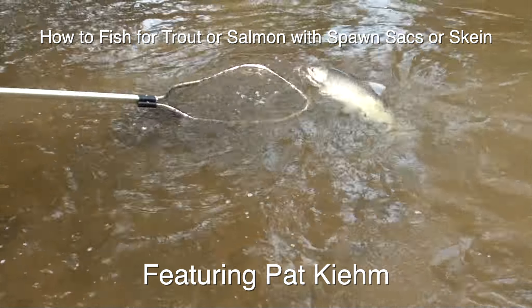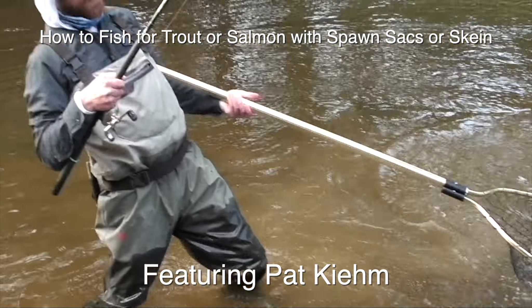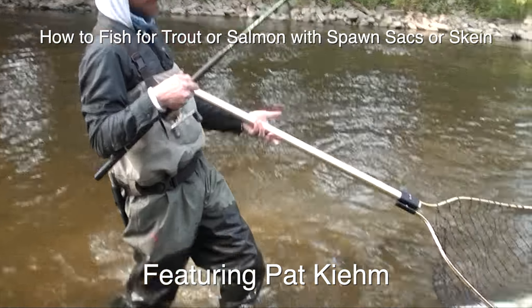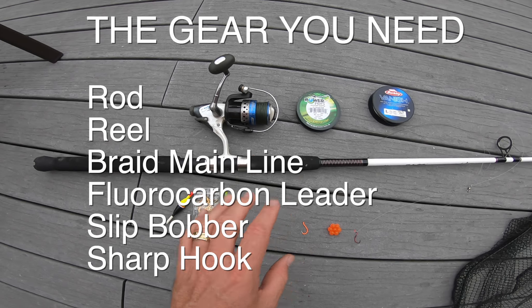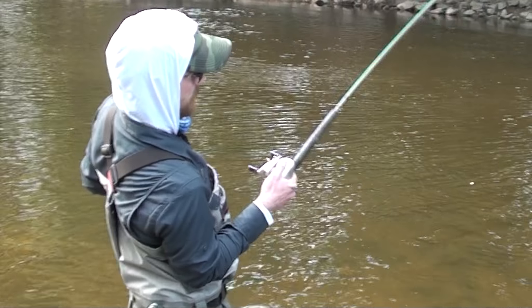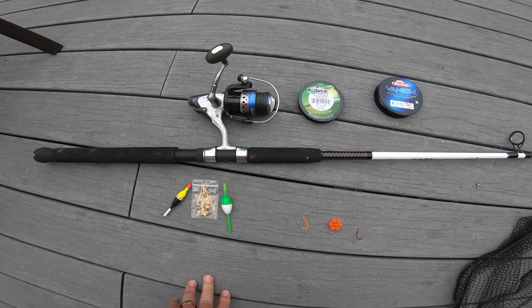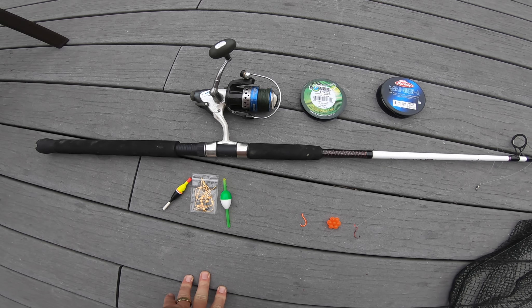Here's a how-to on fishing for trout or salmon with a bobber and spawn sacks or skein. Here's all the gear you need. You need your rod and reel — you can use bait casters, fly rods, but I like a spinning reel and rod for fishing for trout and salmon.